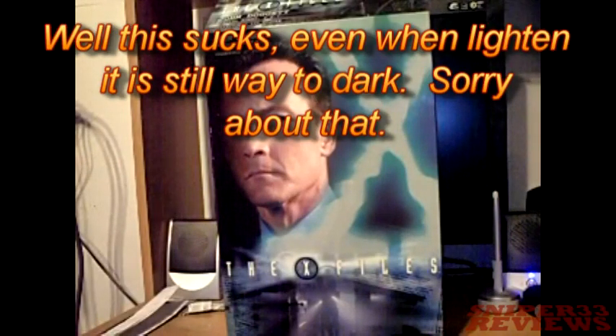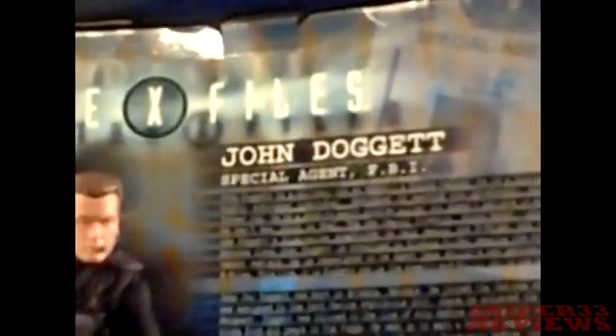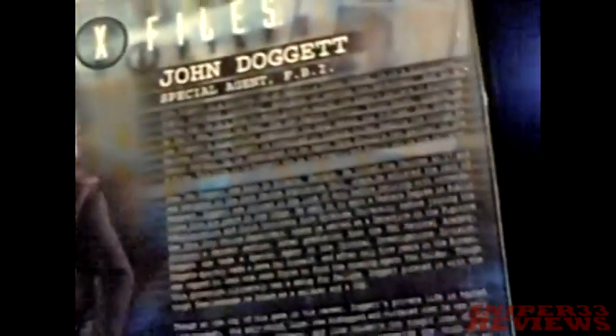Today's video is going to be with Sideshow Collectibles — the X-Files Special Agent FBI John Doggett. You can tell who the character is by looking at the box. There's a top flap here, side, and the back, so the character and some reading. There are also pictures of two of the other characters.